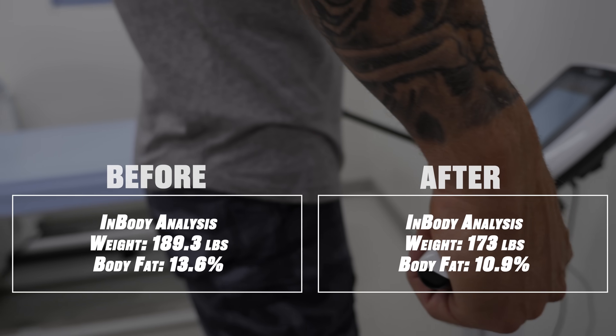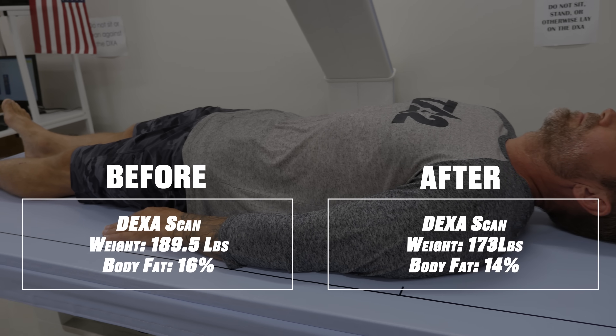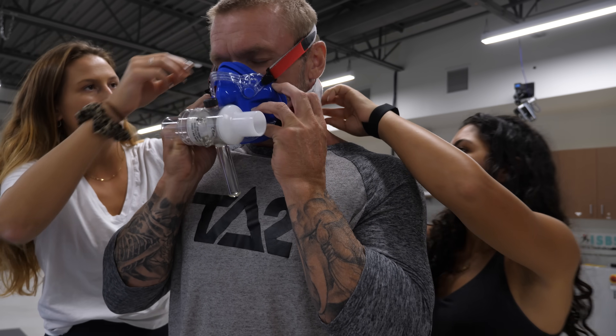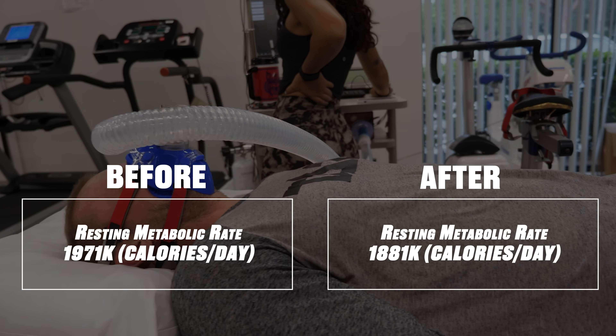Over the course of the three weeks, I ended up losing more than 10 pounds of fat. There were some changes in total lean body mass, but that was more water — not a loss of muscle. And there were no negative effects to my metabolic rate.